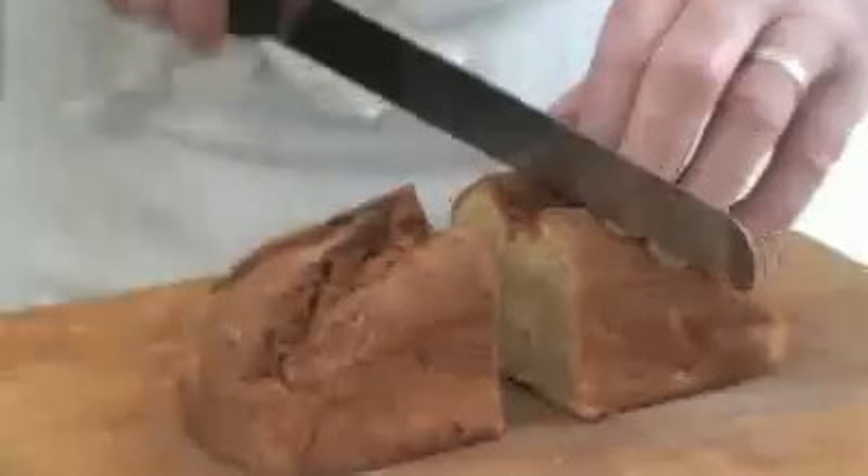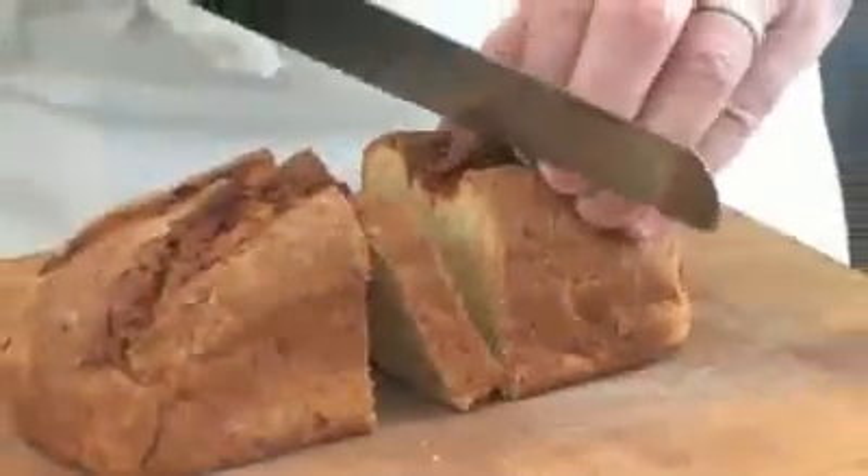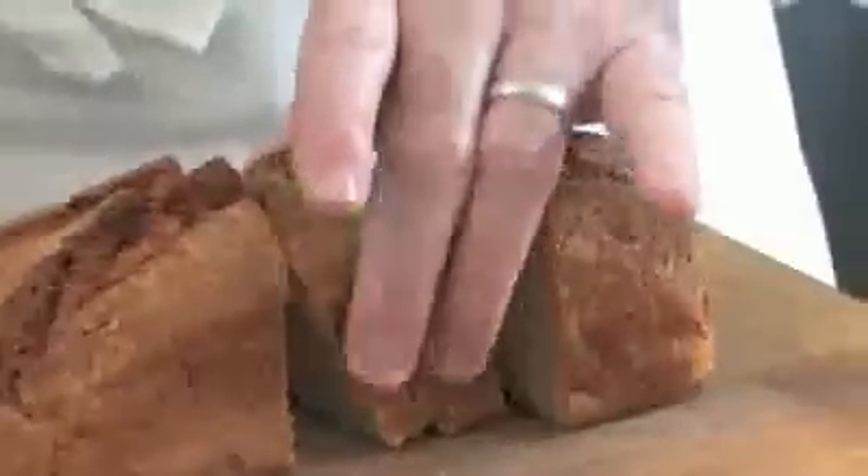When the boxty loaf comes out of the oven, let it cool down — overnight's better. Stick it in the fridge overnight, wrapped in cling film if you want. Next day, take it out, slice it, and put a couple of slices on the griddle to refry.